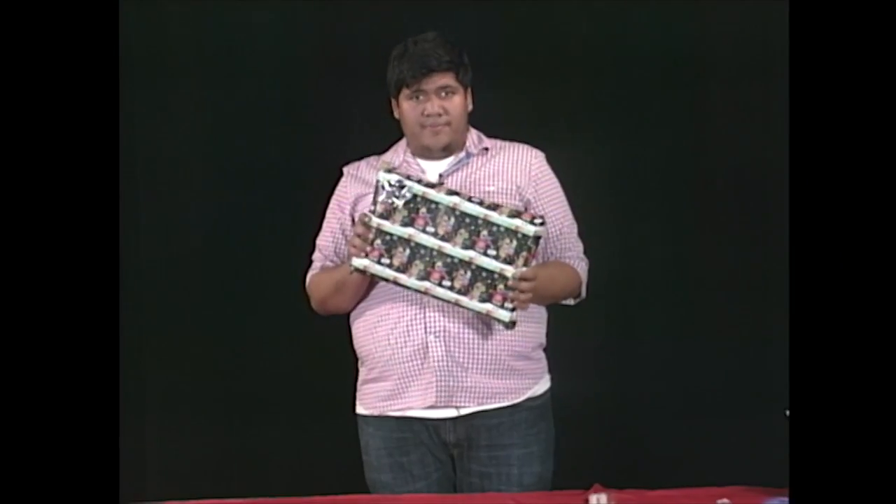And there you go. This is how I make my own gift wrap box. See you guys later. Have a good day. Bye.